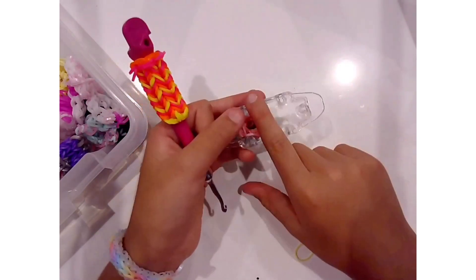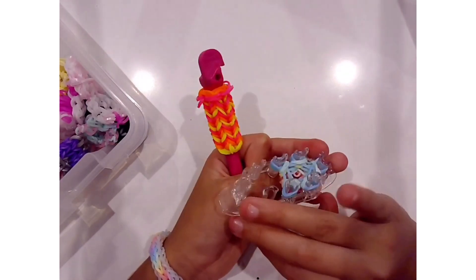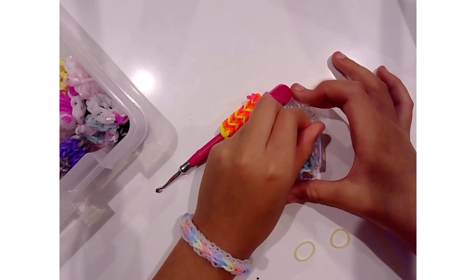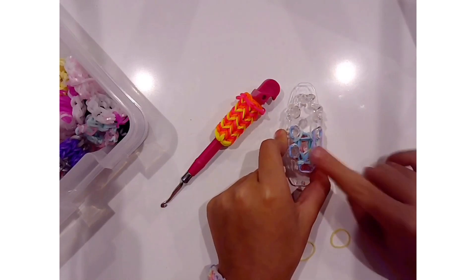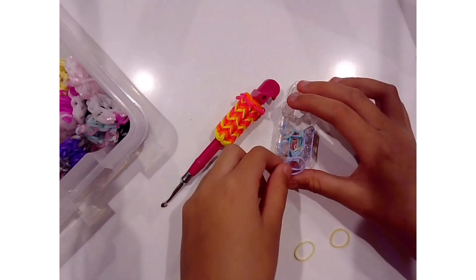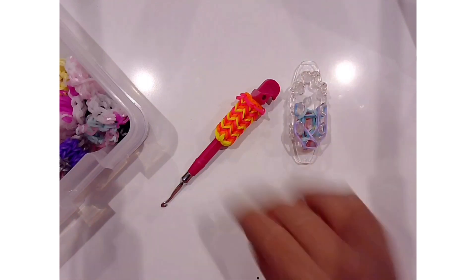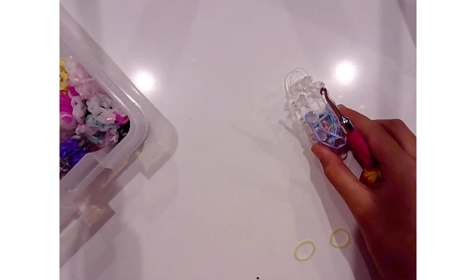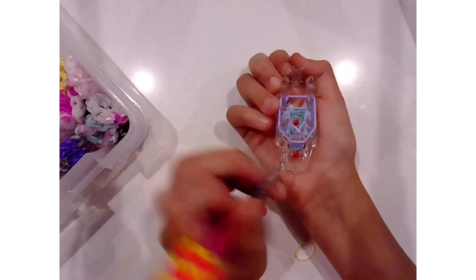We can start to see our cozy forming from down here on the monster tail. That is what I love about the monster tail — you can see your creations growing from the bottom. I'm going to show you how to do this one more time. You are going to place your row from here to here, grab your next color, continue here to here, and then to close the whole thing off, here to here. Then once again, flip over your bottom bands.